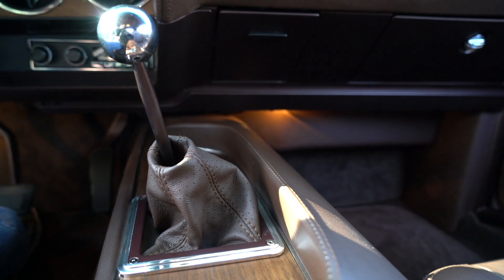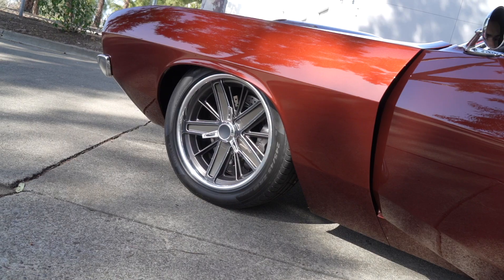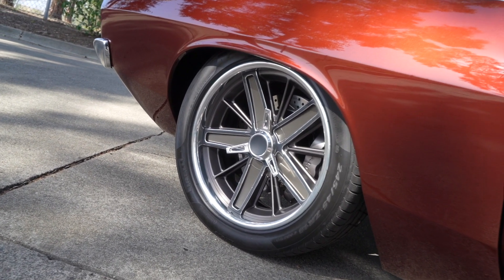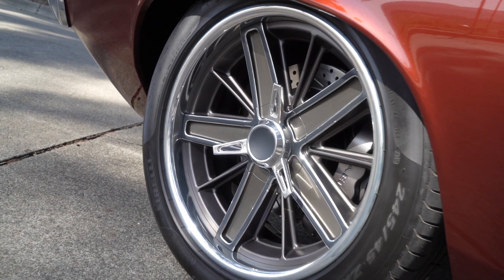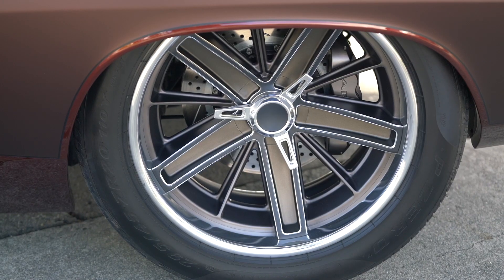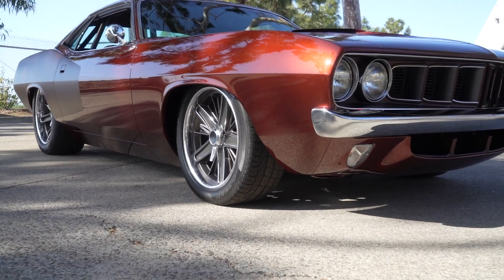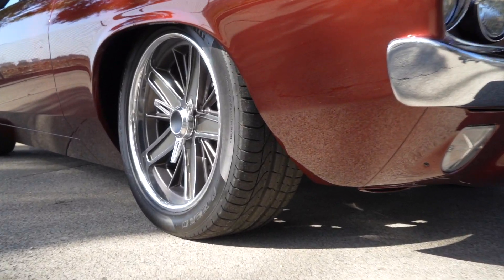You picked some really interesting wheels. These are one-off — Regal did the design for us and then Evo'd Engineering actually cut these. So these are a one-off design, only on this car.